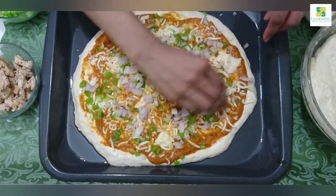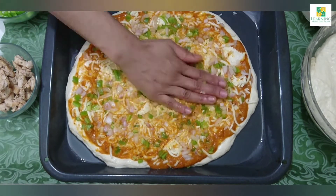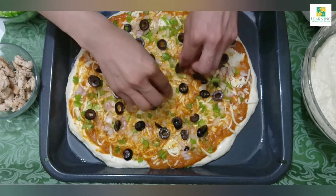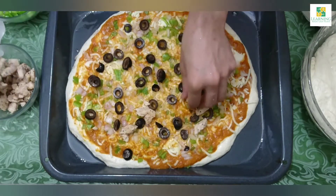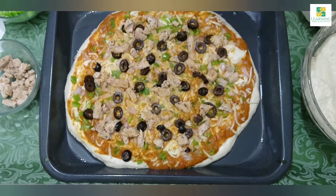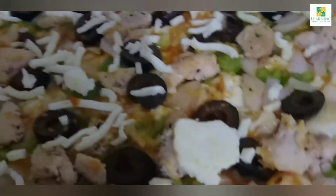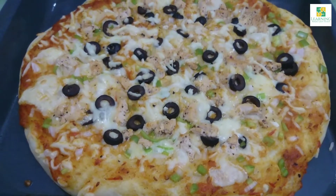Then add the capsicum, onion, chicken, olives, and some pizza cheese — that is the mozzarella cheese. After adding the toppings, just press with your hand a little. You can see the pizza has spread a little more on the tray. Now it's ready to be baked. I'm going to bake it for about 20 minutes, or until the top and the bottom get golden brown in color, at 180 degrees.